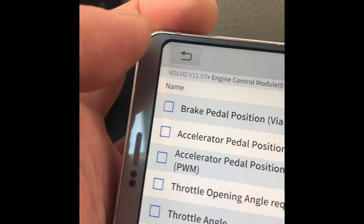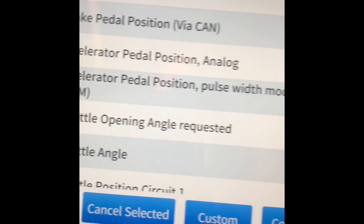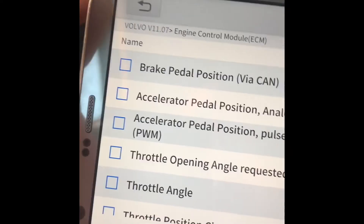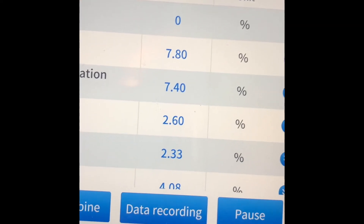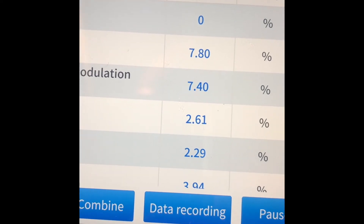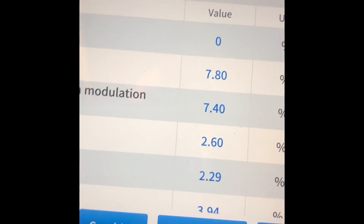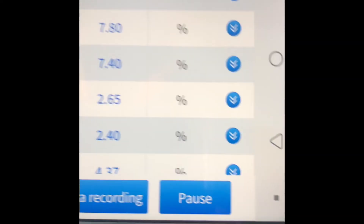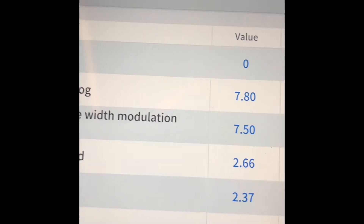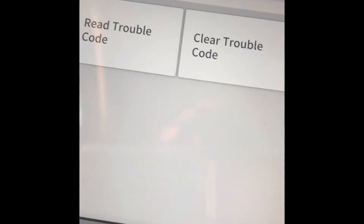You can select specific data points and combine them. There's also data recording with playback — even while driving or for just a few seconds. You can store it on your phone and retrieve it later.